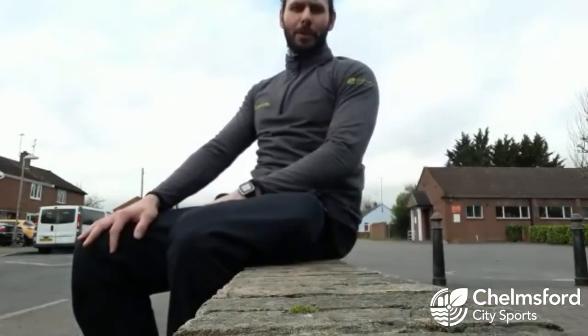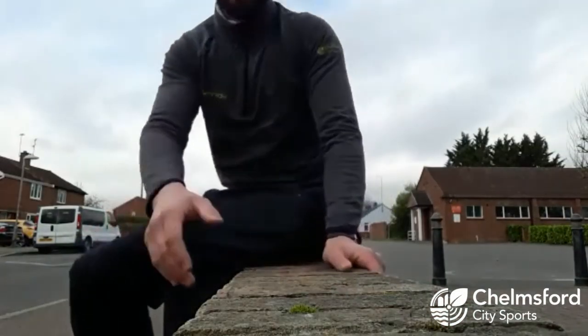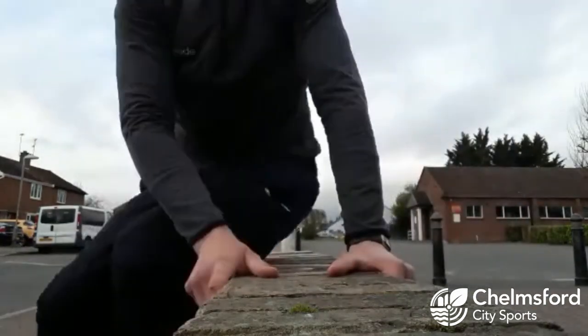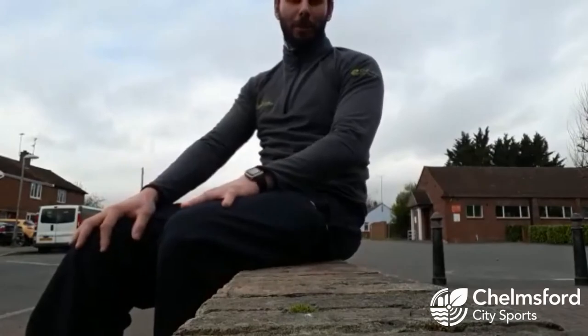Another station — just outside the park I found this brick wall. This is great for bunny hops, so you're just going to jump left and right. Maybe do ten or twelve and then move on to the next one.